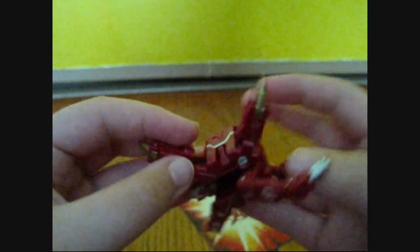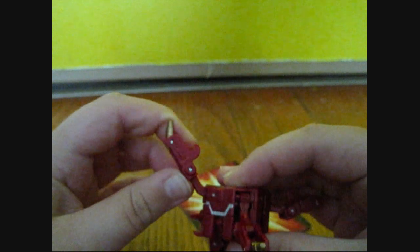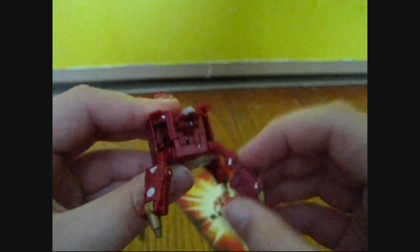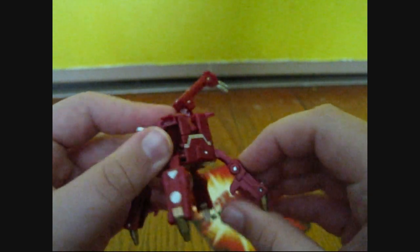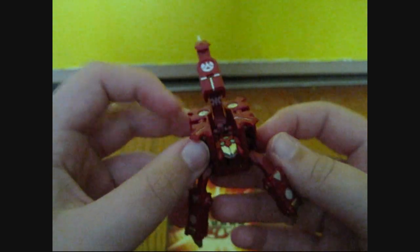You pull out these little golden feet gun things — I don't know what they are — and then they'll click in this way, and then you lock them down. So again: click, lock, click, lock, click, lock. Then you just pull this tail piece out further, and that is Spiderfencer.